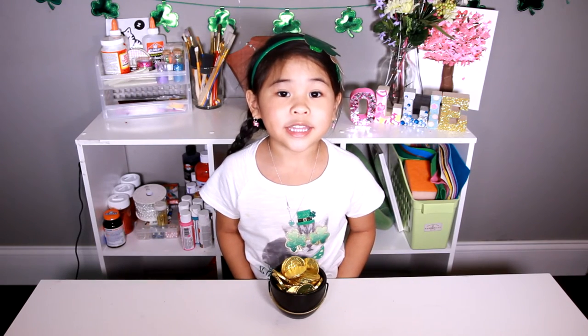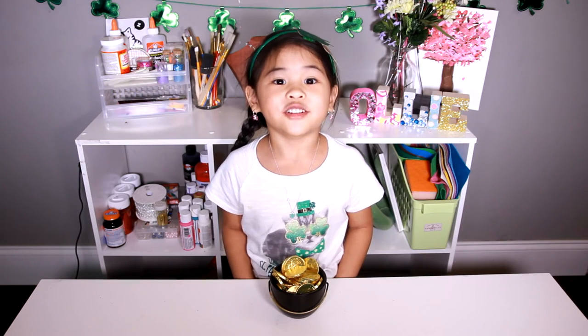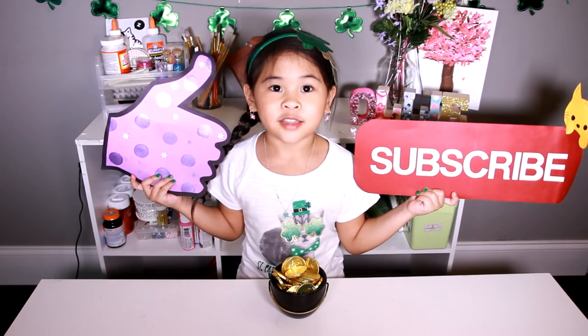You can write anything you want on the pot because we use chocolate paint! Happy St. Patrick's Day!